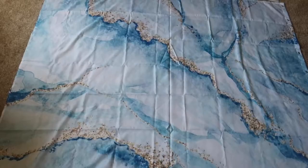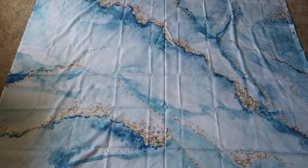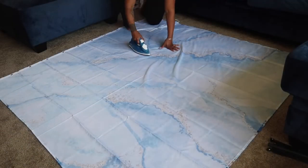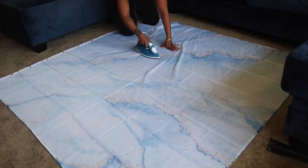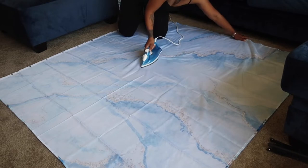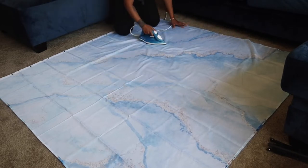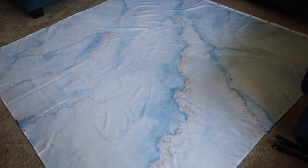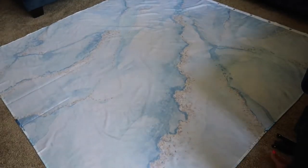Fully extended, it's like this mosaic tile pattern and it is super super cute. It still looks a little wrinkly but that's just because it's on the carpet.